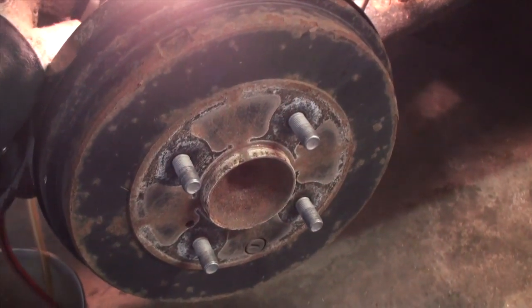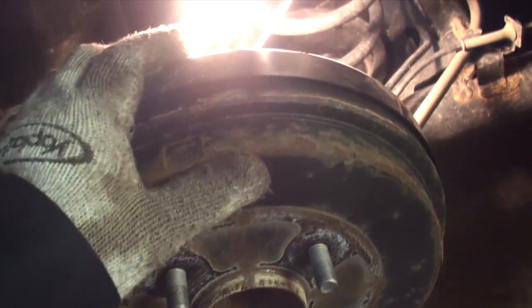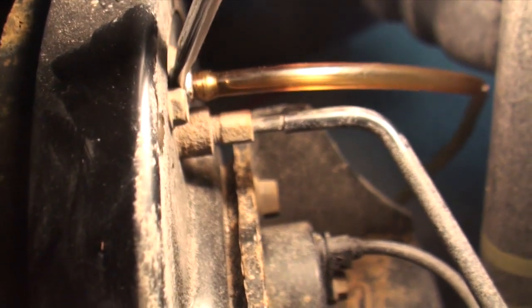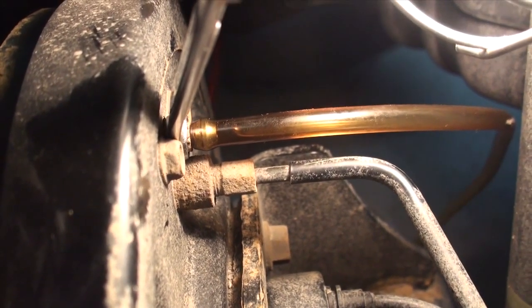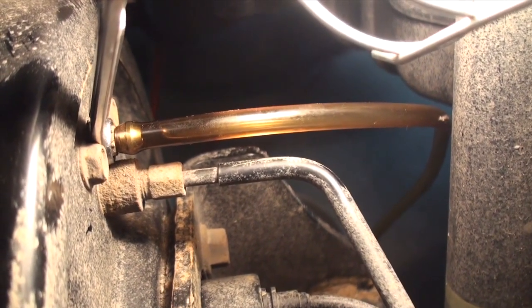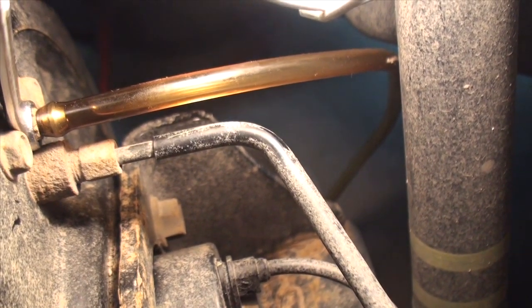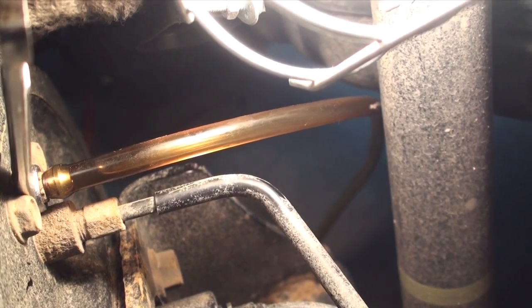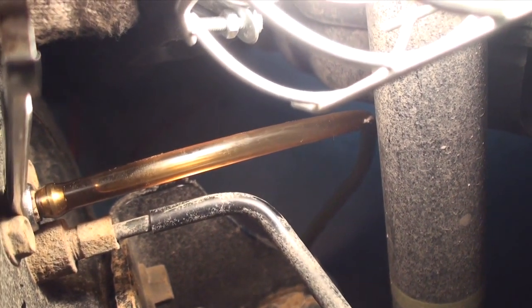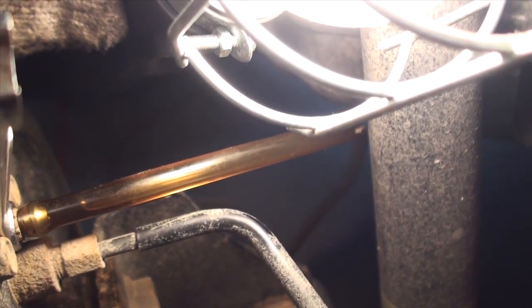We're on to the rear passenger side brakes. On the backs they don't use disc brakes — they use drum brakes — and how you bleed these is essentially the same as the front. Remove the little rubber cap above the bleeder nipple, attach your bleeding tool, and instead of using a 10mm wrench, use an 8mm wrench to crack the bleeder open. You're going to use your little fluid cup reservoir on the end of the bleeder, keep emptying it out, making sure the brake line stays submerged in fluid inside that little cup, and keep refilling the master cylinder and flushing until the fluid comes out nice and clean.